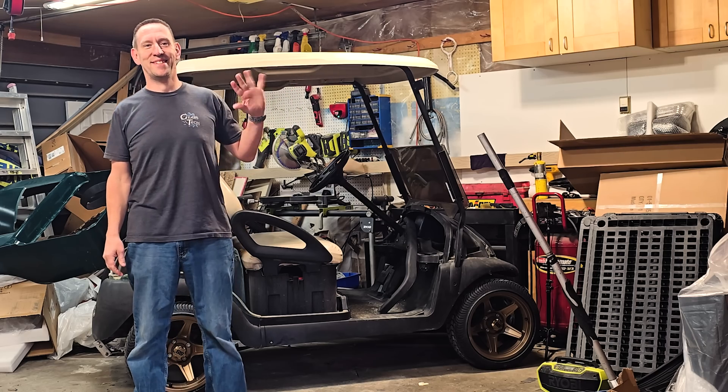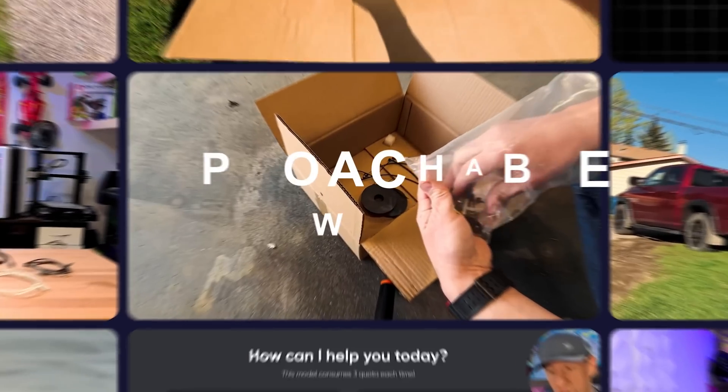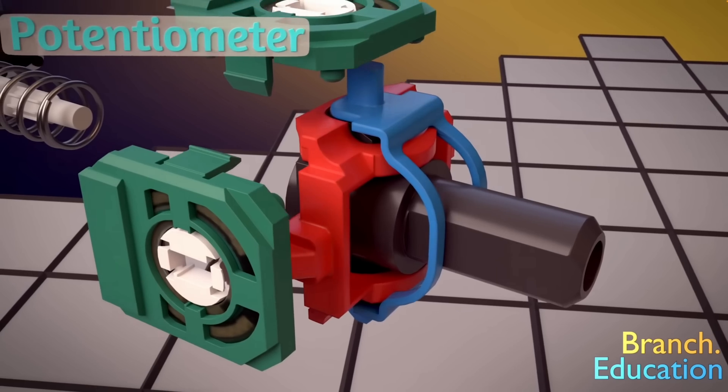For those of you new to the channel, I'm Anton — a power engineer, industrial mechanic, and a Red Seal electrician. We cover all kinds of products and topics in an approachable way for the average everyday person. Hello and welcome back to Gears and Tech. Before we dive into TMR versus Hall effect, we need to understand the original enemy: the potentiometer.